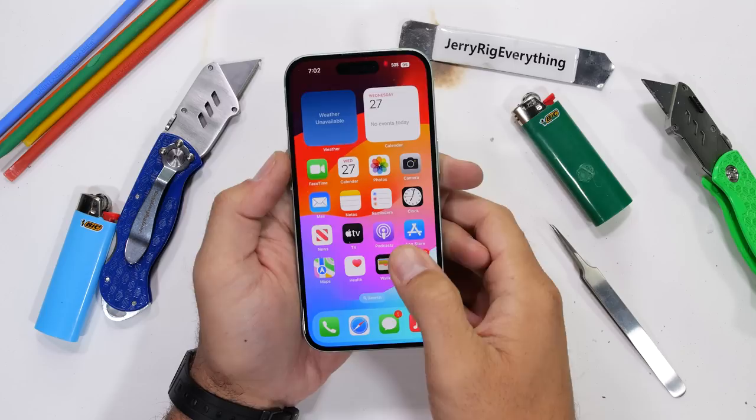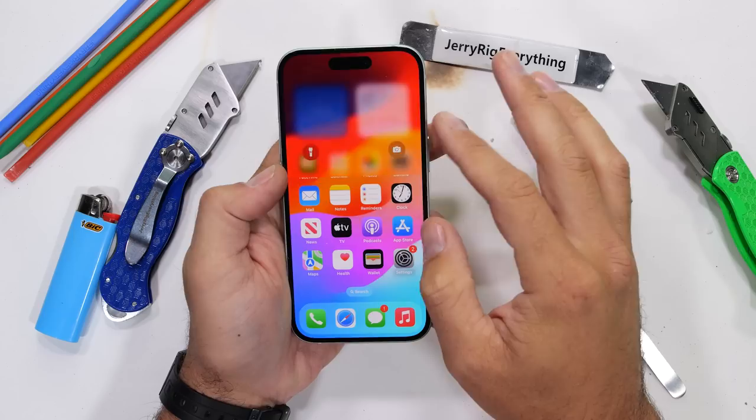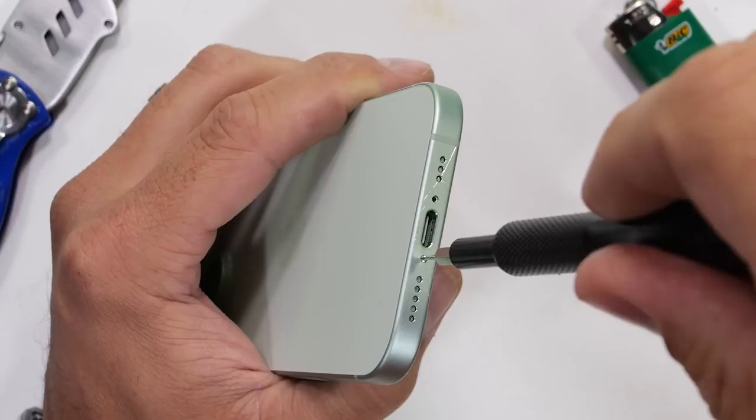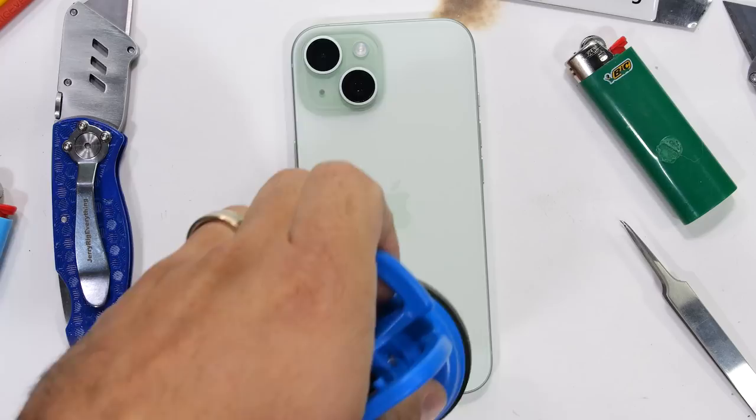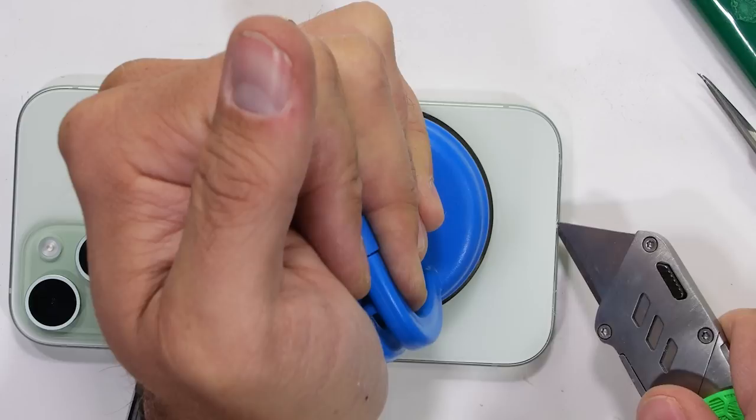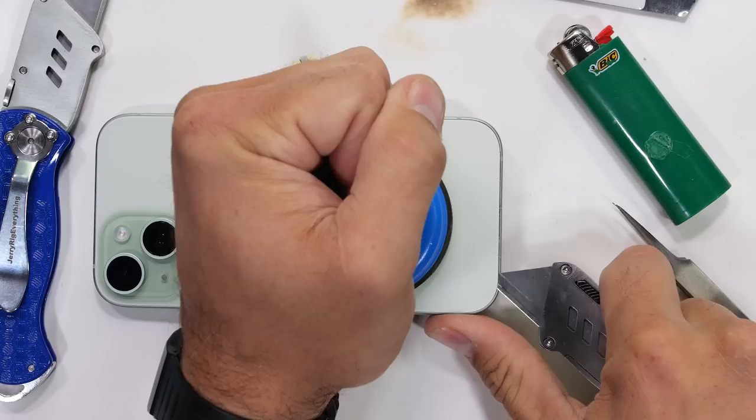Even though Apple has made this new iPhone lineup more repairable — both the 15s and the 15 Pros — they're still very difficult to get inside. With the saturationally challenged green iPhone turned off and the bottom two pentalobe screws removed, we can use heat to soften the watertight adhesive holding on the back glass. Once the phone reaches about 5 or 6,000 degrees Kelvin, a super strong suction cup can lift up on the glass allowing the adhesive to be sliced away for a few seconds. After that, the reheating process begins again.